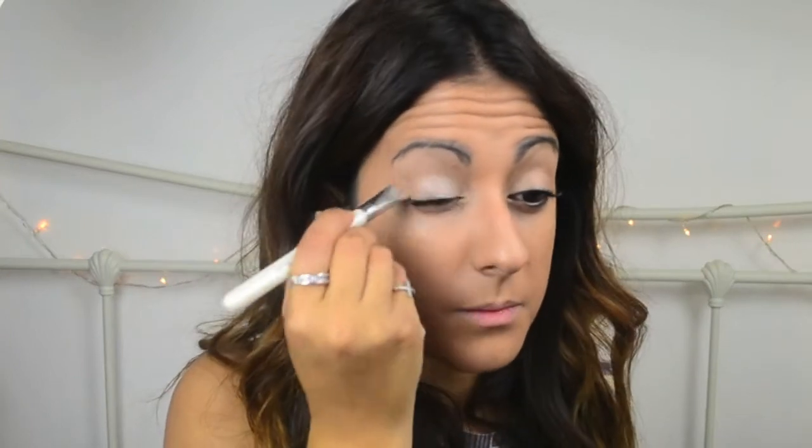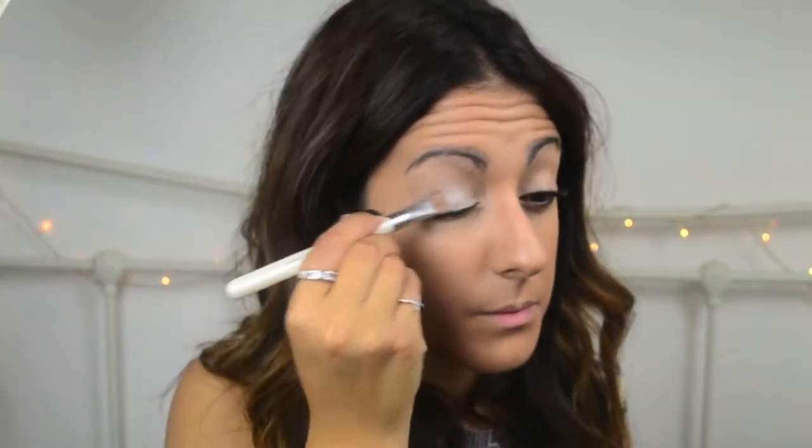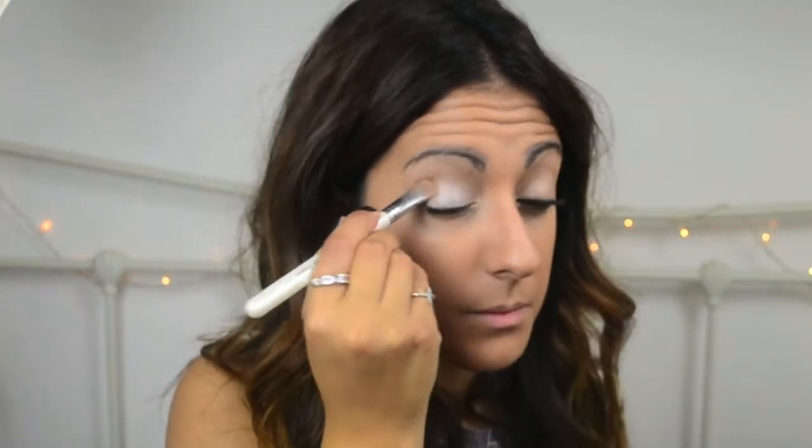Here I've just started to apply Reveal, and as you can see it's a lovely shimmer but it's just started to give my eye a little bit of depth, which is exactly what we want.